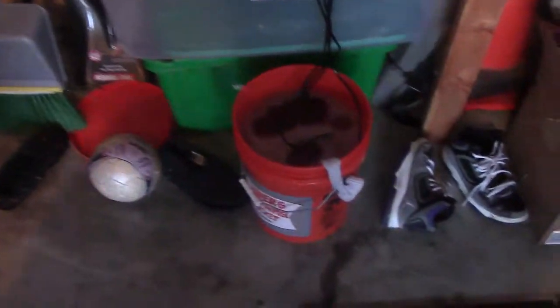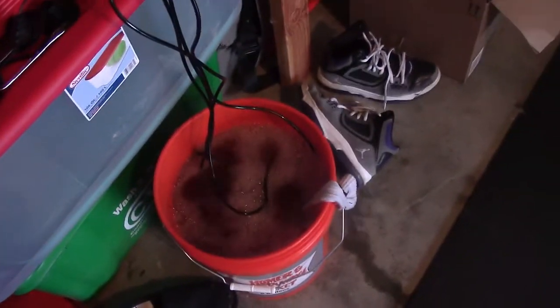Look, check it out — it's already foaming up. I guess that's a good sign.